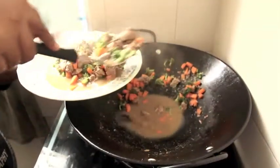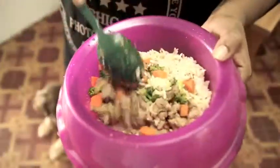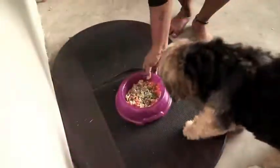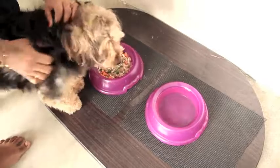Allow it to cool down in an empty container. Add the cooked brown rice into your pooch's bowl, followed with some liver stew. Give it a good stir. Now the stew is ready to be served to your pooch. Always remember to provide some fresh water as well.